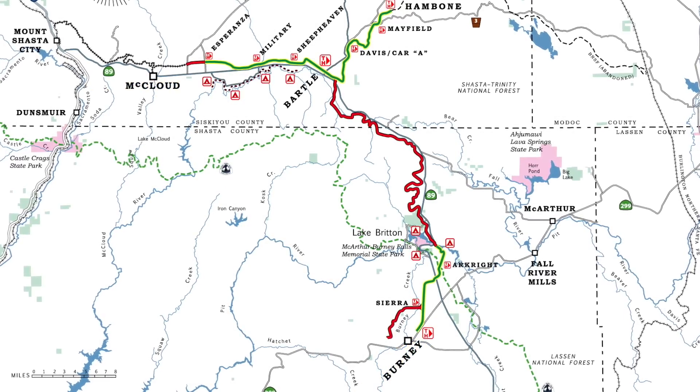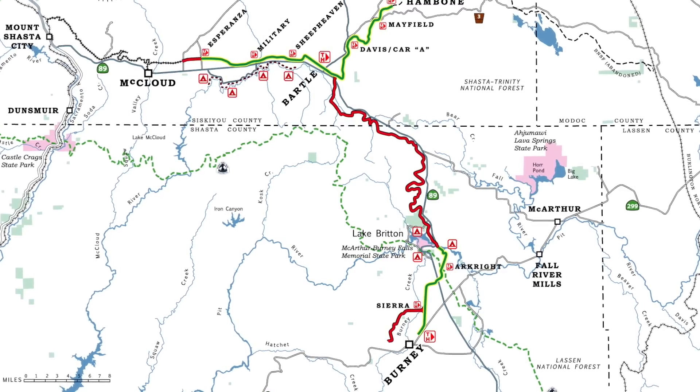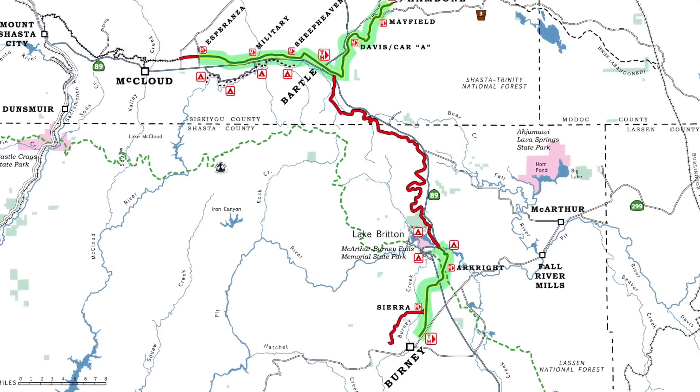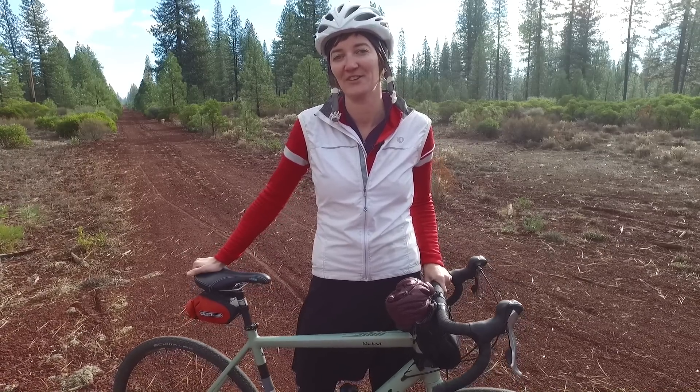The full rail trail isn't quite open yet, as there are a number of bridge repairs that still need to happen, but right now you can ride 37 miles that's split into two sections on either end of the trail. Today we're going to check out the section that's just east of McLeod. Let's go for a ride.